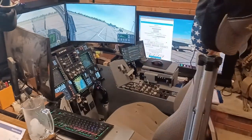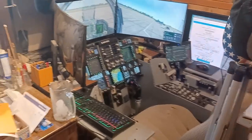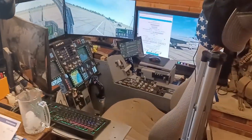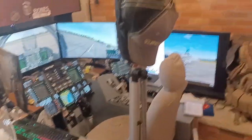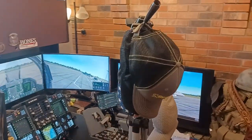Hey everybody, Bones here. Inspired by a buddy of mine, Tux, I decided to go ahead and do a little video of my sim pit — an overall shot of it. There are a few more webcams for streaming, and it doubles as a hat rack. Down here we have the tower that runs the whole system, and there's a lot hooked up to this.